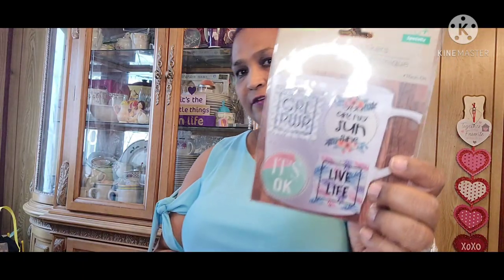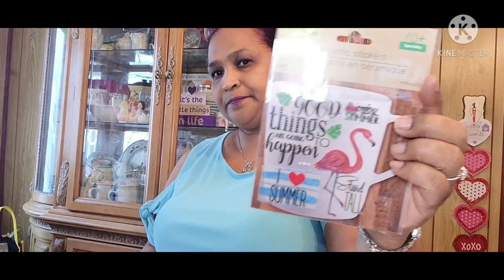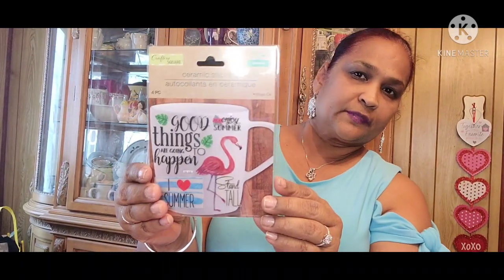The other ceramic sticker is Girl Power — it says you are my sunshine, it's okay, live life. And the other one says good things are going to happen, I love summer, stand tall, enjoy summer. This is my fave — this is absolutely beautiful.